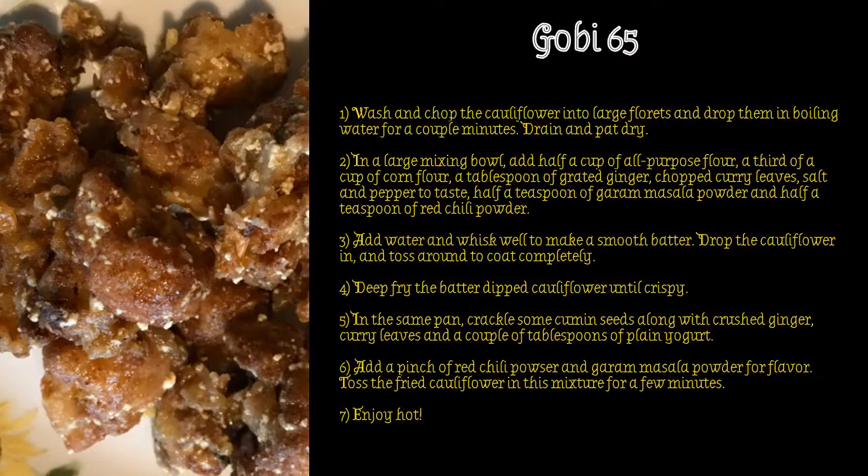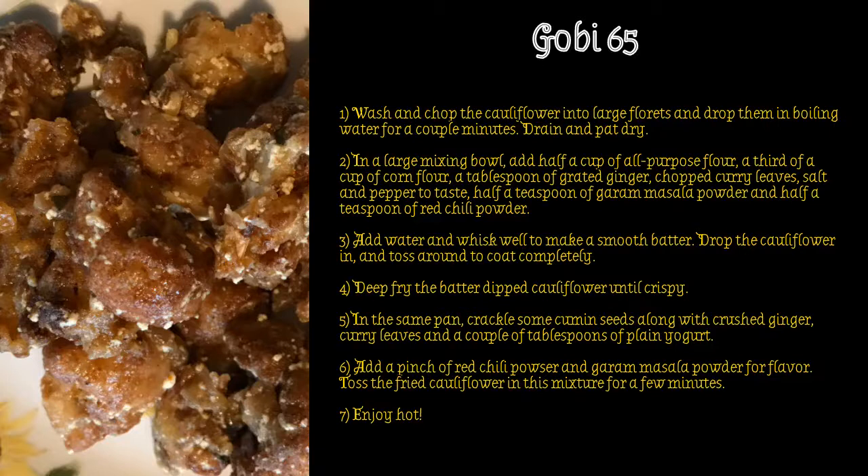We are a family of restaurant food lovers and many a time our go-to starter is a gobi manchurian or a gobi 65. Nothing quite like what we get in India, but Indian restaurants here do a decent job with this dish nonetheless. These are times of social distancing and restaurant eating remains a distant dream, so it was time to get into action and bring restaurant food back to the comfort of our kitchen and dining table.